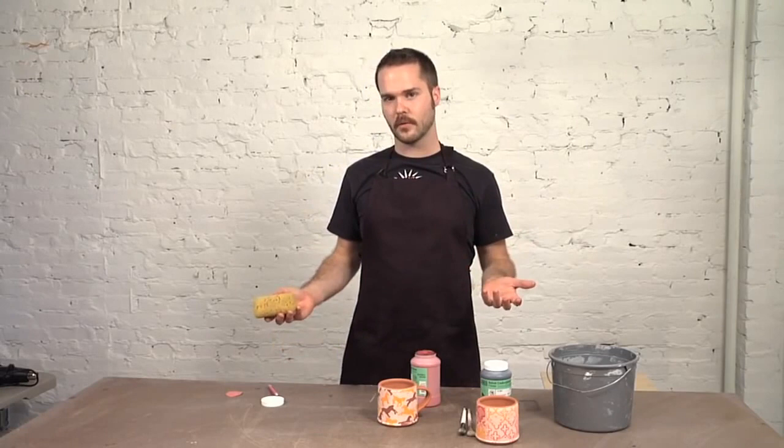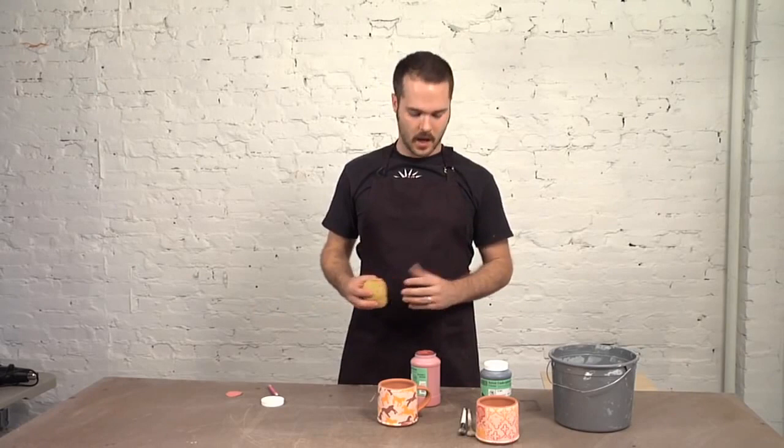We're only going to brush one coat. Although the directions say two to three coats, for this process that we're about to do, you don't need to use all that — it would be more of a waste. In fact, I add a little bit of water to even allow it to move further.